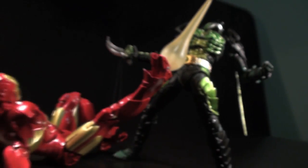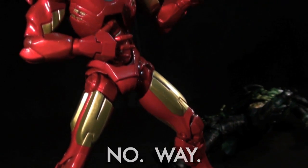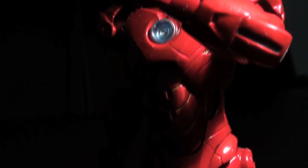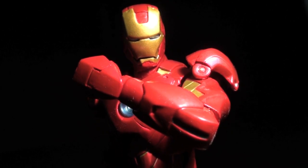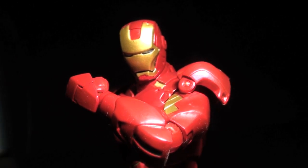Being practically identical figures aside from their boxes, chest pieces, and effect part hues, the decision of purchasing the Mark IV really comes down to whether or not you prefer it over the Mark VI — that is, if you prefer yellow effect parts over orange ones, or prefer a circular arc reactor over a triangular one. If you're going completist on Revoltek Iron Man, I can assure you that the Mark IV is just as physically effective as the Mark VI. If you just want a Revoltek Iron Man, it's pretty decent, though the Mark II and Mark III releases have the added glimmer of an LED in the chest.